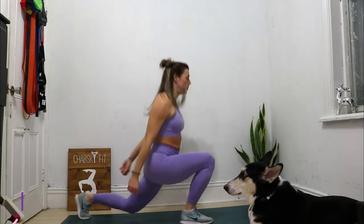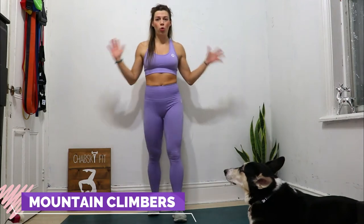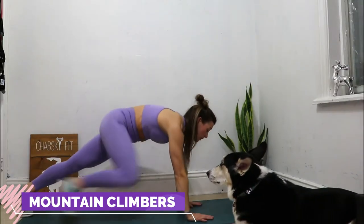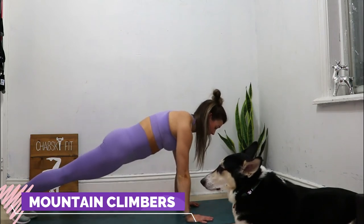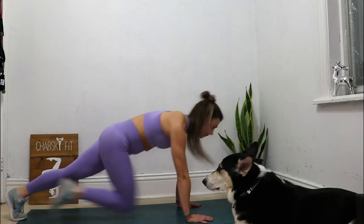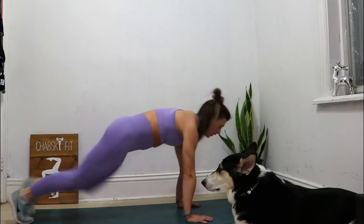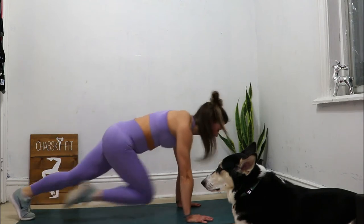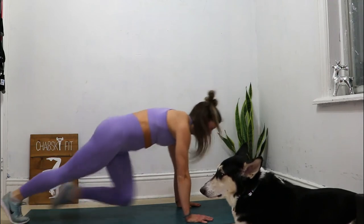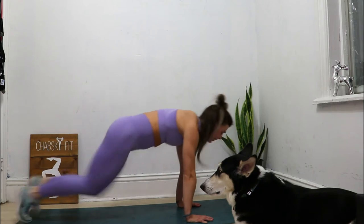Three, two, one, go! Last one is mountain climbers. Three, two, one, go! Three, two, one, stop!